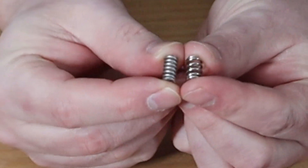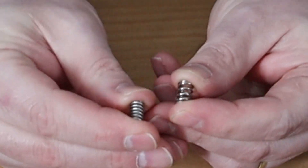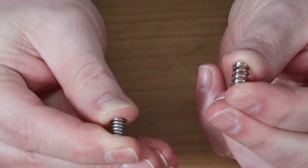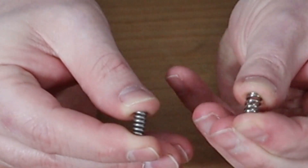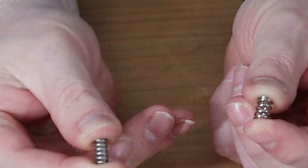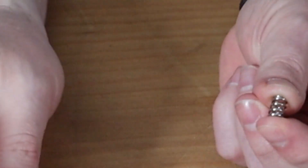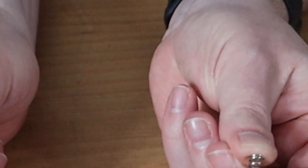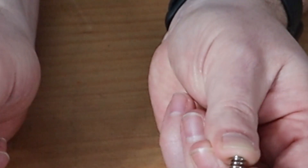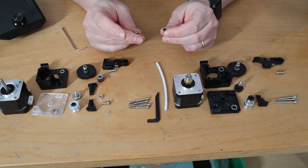Looking at the springs — this thinner one is from the clone version. The original spring has noticeably more tension; with my right hand I have to push really hard to compress it, while the clone spring is easy to squeeze with my left hand. That's a clear difference in spring quality.